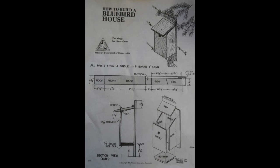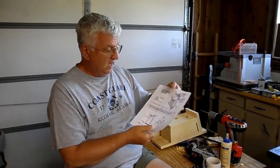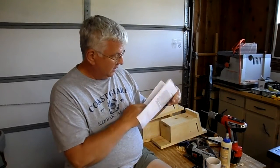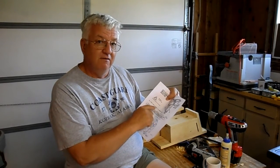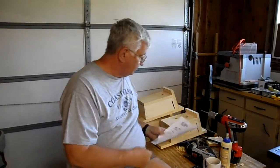What I'm going to do when I get into the editing room is take a still photo of the plan and insert it in the video for about five to eight seconds so that you can pause it and take a picture of it off the screen. It's a real easy project — in fact, a one-by-six five-foot-long board and you can make this birdhouse.